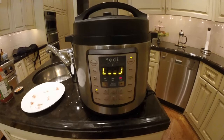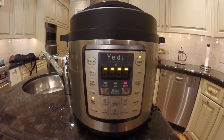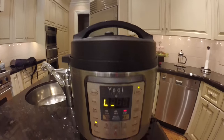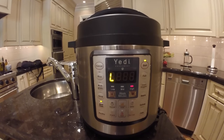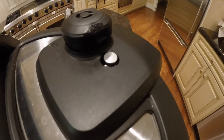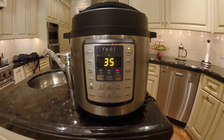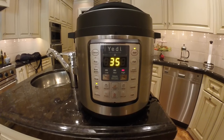Now we just wait. It's been about five minutes and we're still in the preheating state. It's perfectly normal to hear a clicking noise or a hissing noise and even see a little steam being released — all that means is the pressure cooker is trying to reach the appropriate pressure level and temperature. You can see the pressure valve has now raised. The preheating state is over and the cook time has been set to 35 minutes.